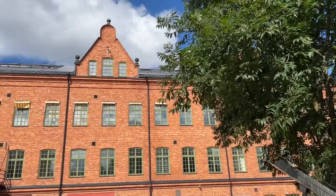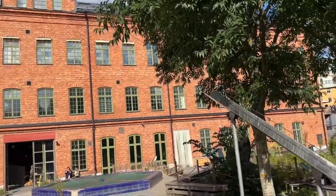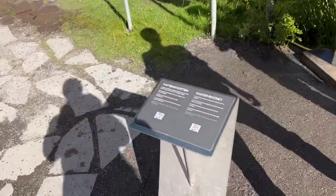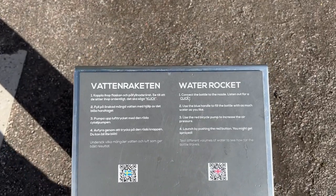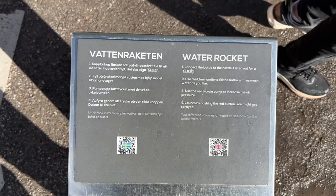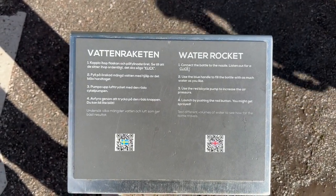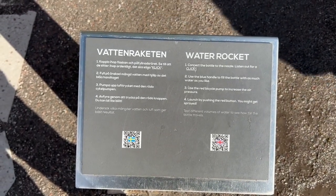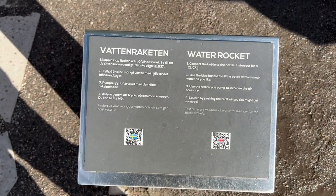You see it goes up there. So there's a theory called the water rocket. It says: connect the bottle to the nozzle, listen out for a click, use the blue handle to fill the bottle with as much water as you like, use the red bicycle pump to increase the air pressure.